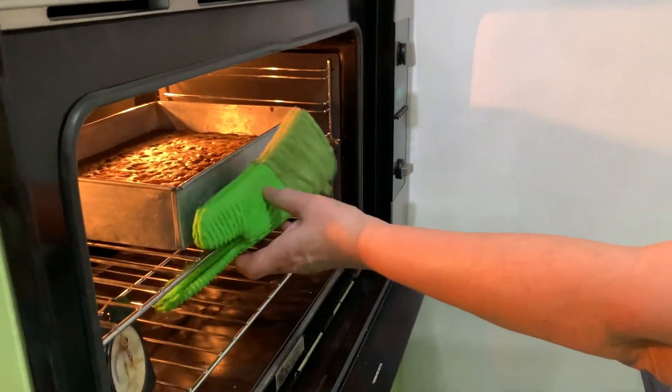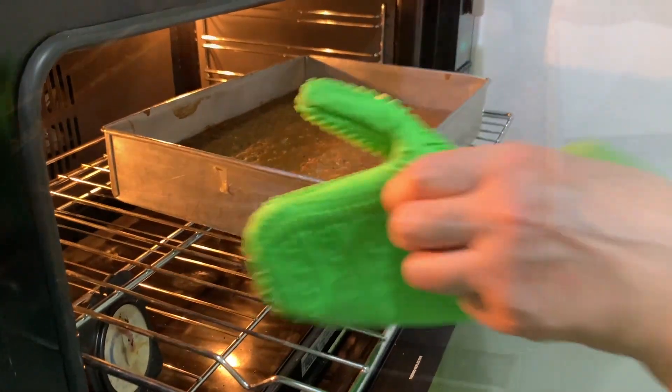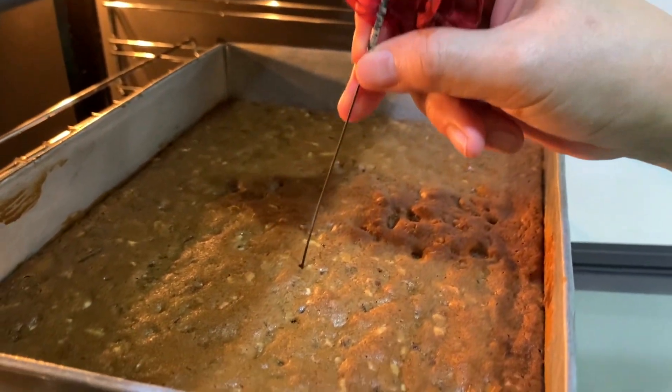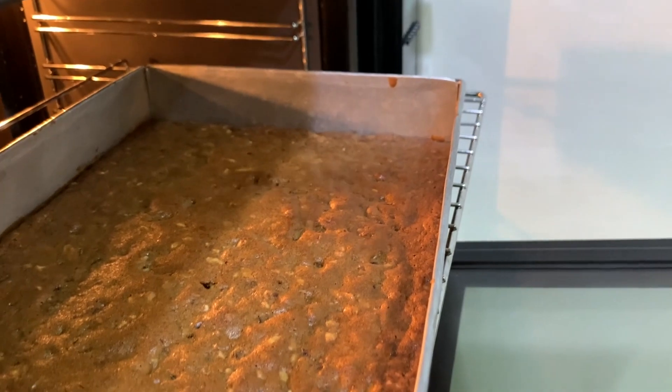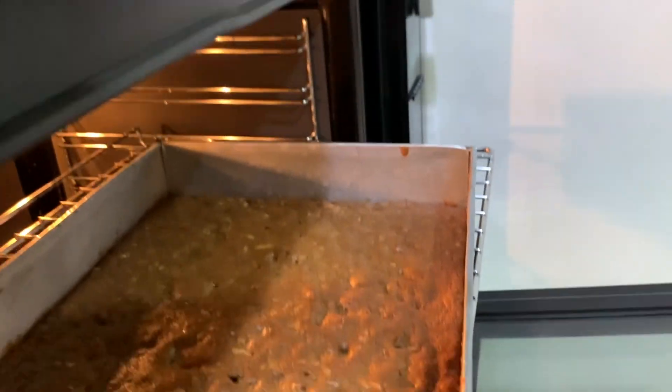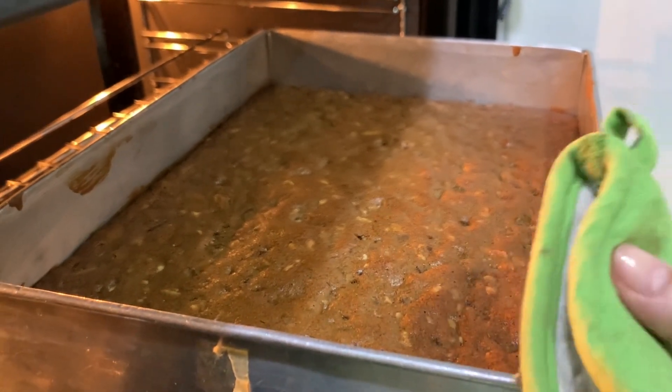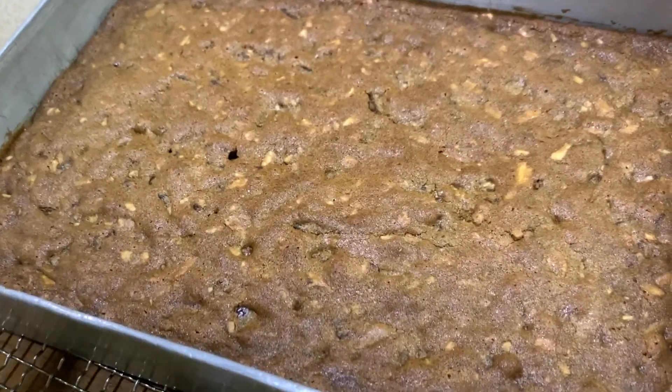Let's check our Food for the Gods. You will see no crumbs on the tester; however, if you touch it, it's a little bit soft — but this is cooked already. What you need to do is chill this overnight.